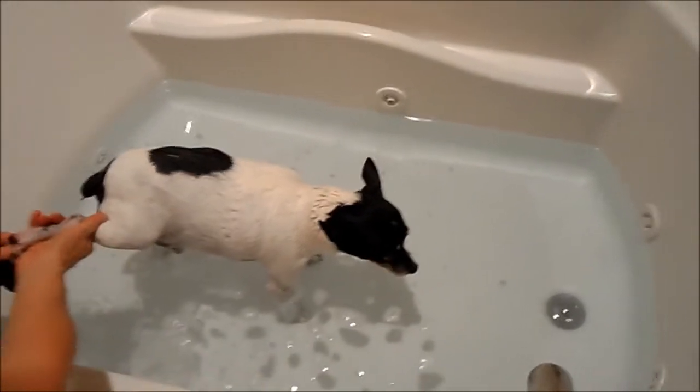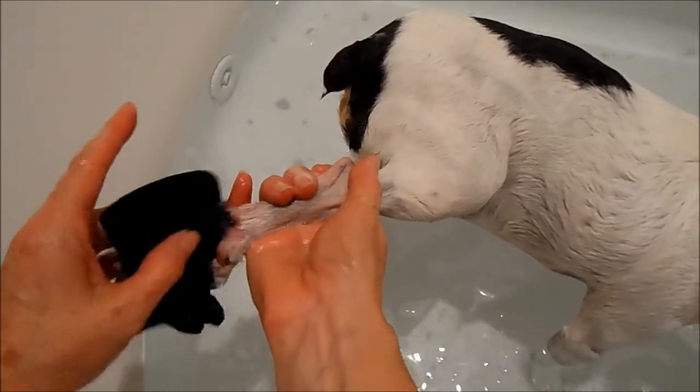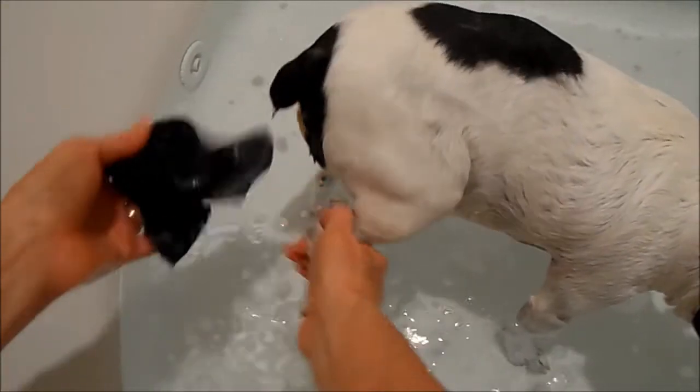On the feet, make sure that you're getting in between the little pads, because that area gets real sore, so you want to make sure that you're cleaning it well.